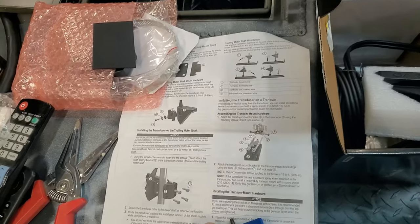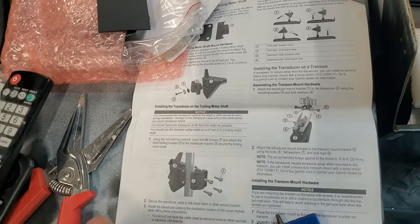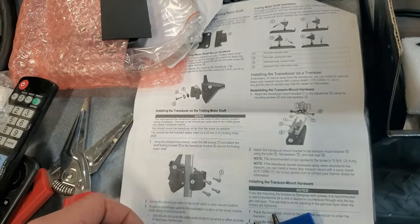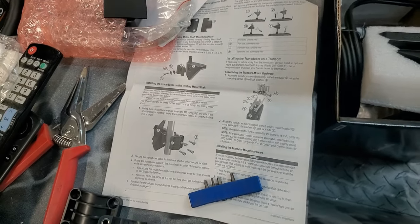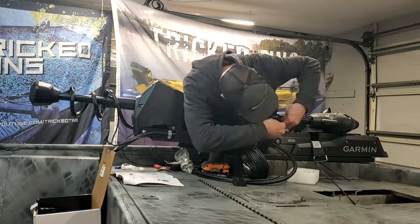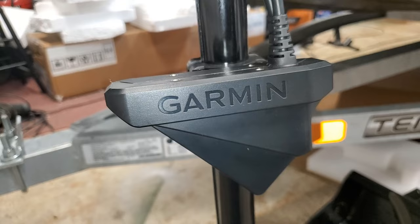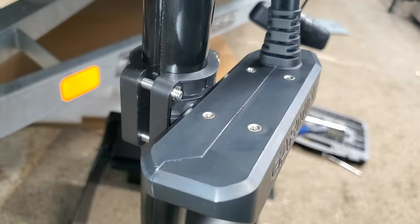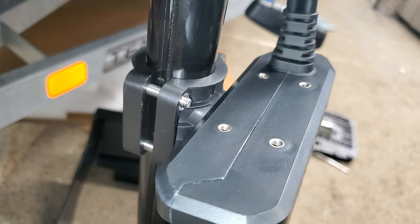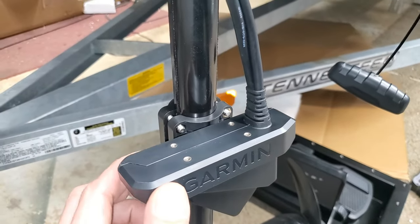Now we're going to install the transducer — I'm going to install it on the shaft right here. It's pretty simple. I'll show you how I leave slack in the wire. The LiveScope transducer is mounted. It's very simple and the instructions are very thorough. Just be careful when you tighten up these bolts — this is a plastic bracket and it could potentially crack if you over-tighten them.